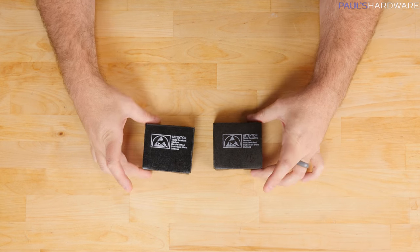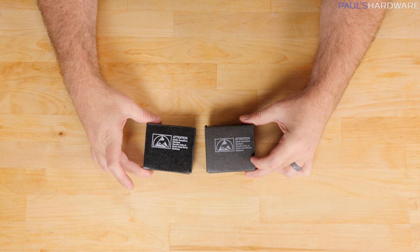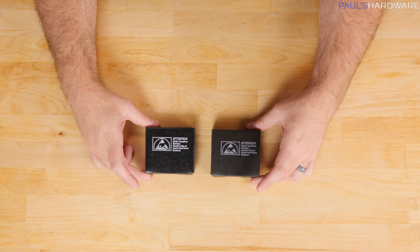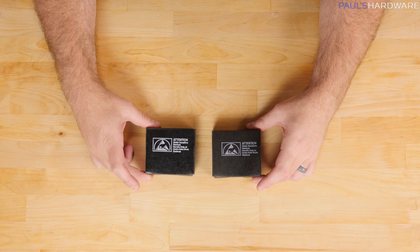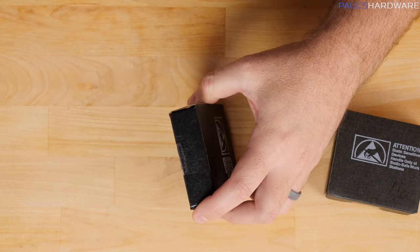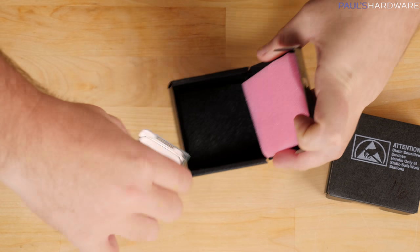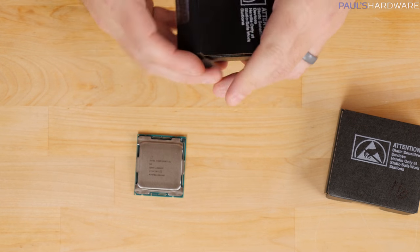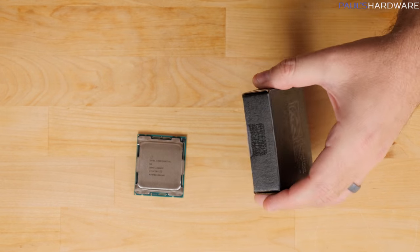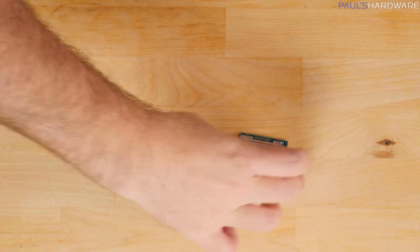We have two black boxes here — one says 16 for the 16-core 7960X, and 18, which I have to assume is for the 18-core 7980XE, the Xtreme Edition. Of course, the old school Core series packaging. And inside, there's the 18-core and the 16-core.